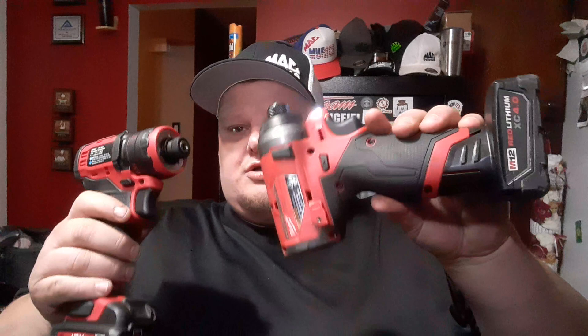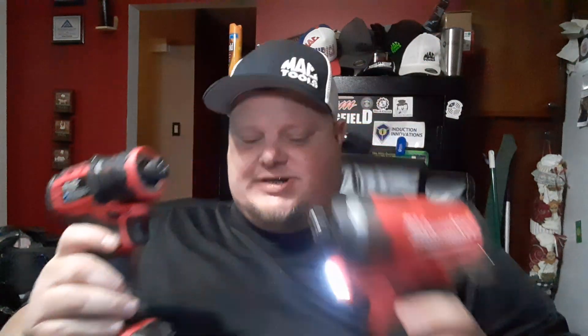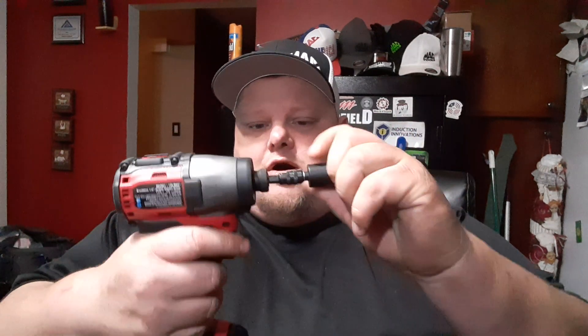This is the quarter-inch impact driver, Milwaukee model number 2553-20. We're going to compare these three. Both have pretty much the same assist chuck, which is a big thing for me. The only hex drivers I like are ones where I can do this — slide the bit in without having to pull on that ring. MAC and DeWalt do the same thing, which is a good feature.